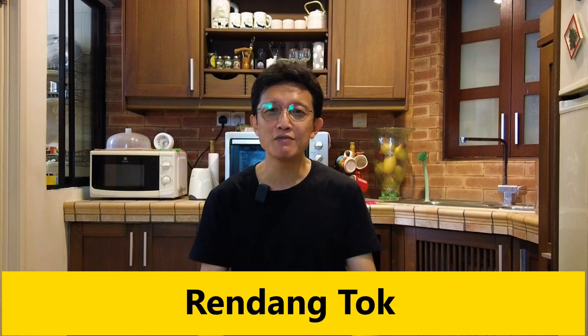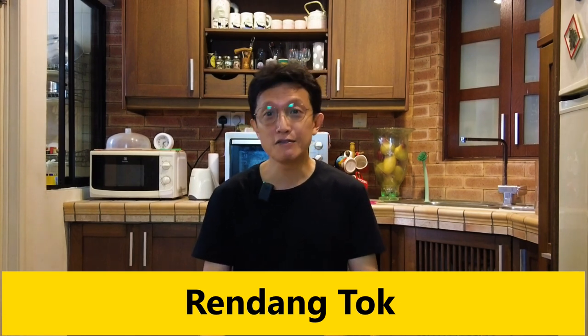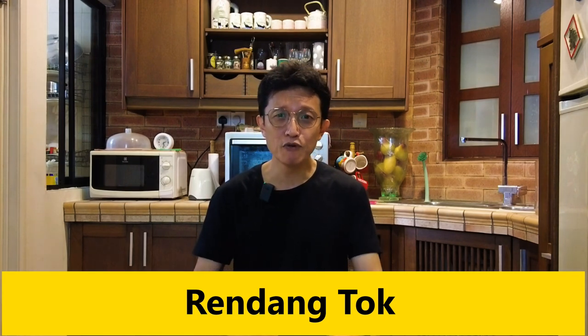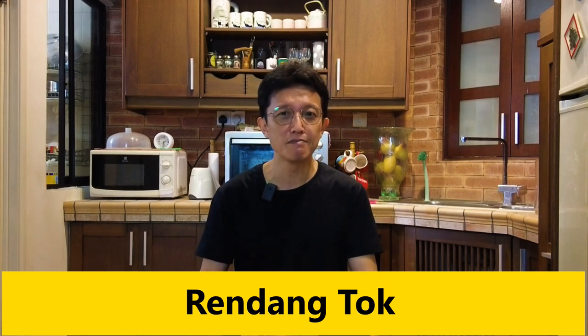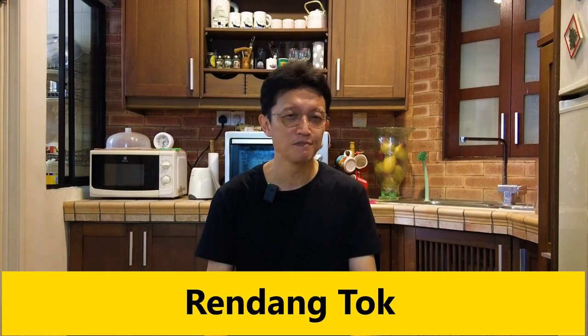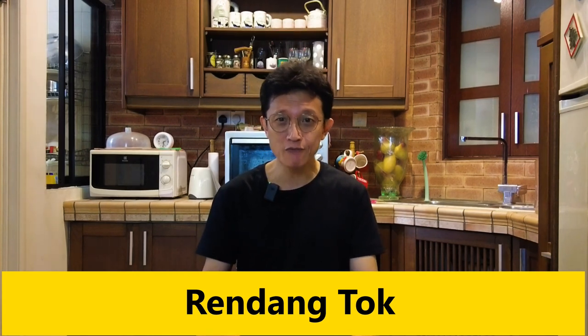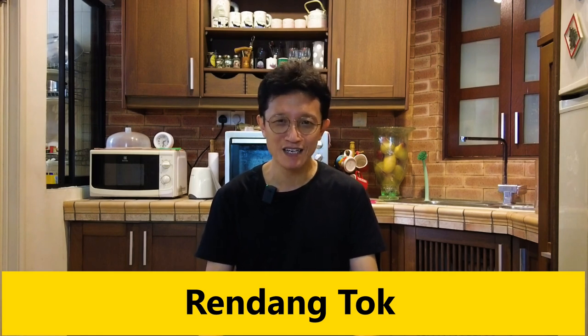Rendang tok is a dry rendang quite similar to beef rendang, but with some Indian influence, and that's why it involves the use of cumin, coriander, fennel, in combination with some Malay spices like cinnamon, cardamom, star anise, and cloves, and it turns it into a unique flavor. In this video, I want to show you how to prepare rendang tok from the state of Perak. Let's get started right now.